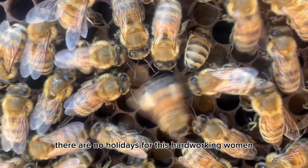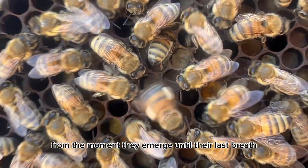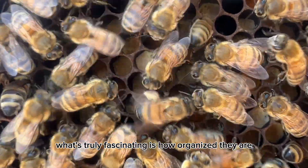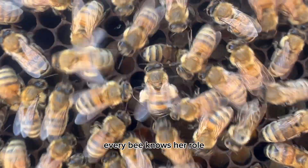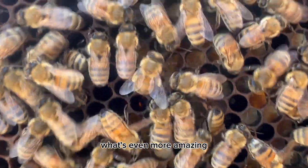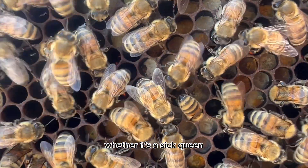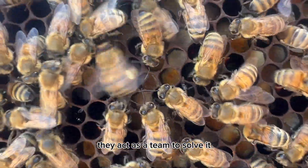As you can see, there are no holidays for these hardworking females. From the moment they emerge until their last breath, they work tirelessly to keep the colony thriving. What's truly fascinating is how organized they are — every bee knows her role and together they maintain the hive's efficiency. What's even more amazing is their ability to sense when something's wrong. If there's an issue in the colony — whether it's a sick queen, a lack of resources, or an intruder — they act as a team to solve it.